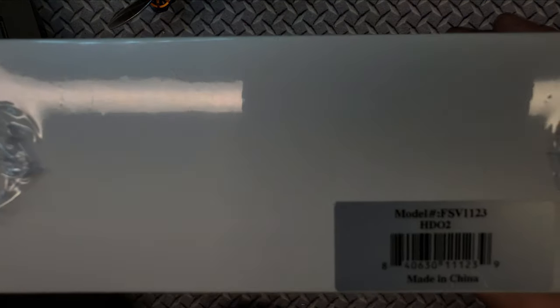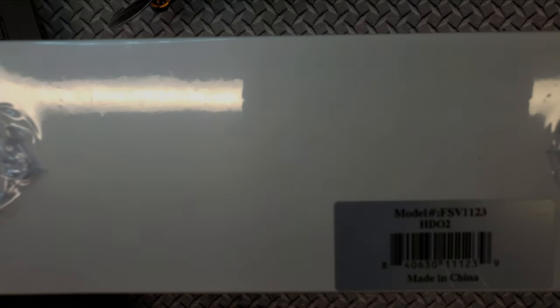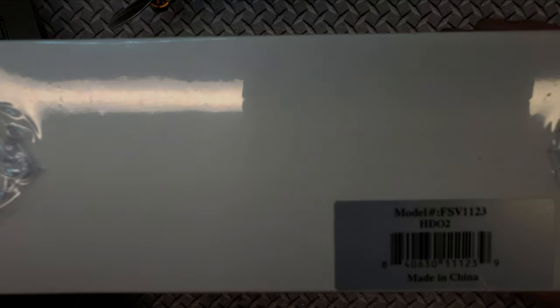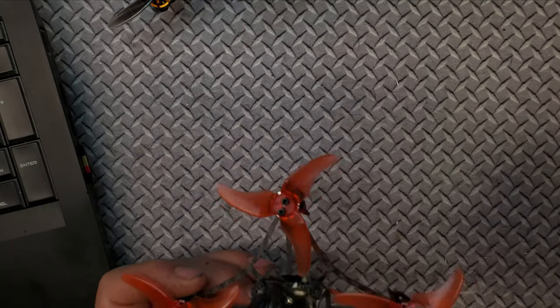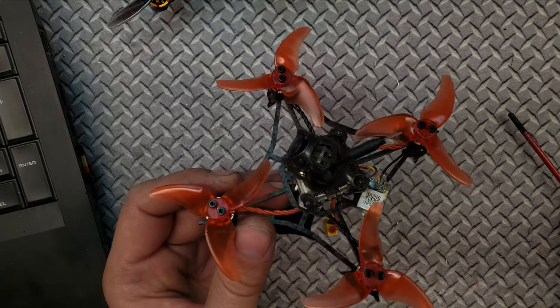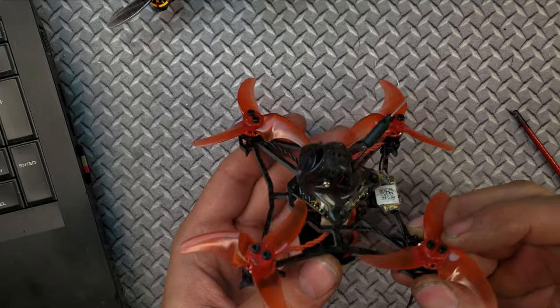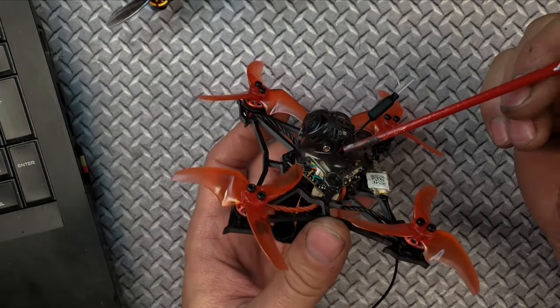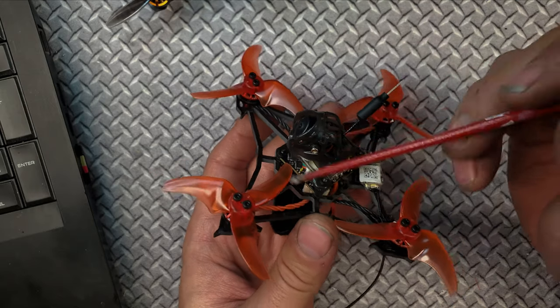I have to apologize — I am a little nervous today because I just received this from Fatshark in the mail. It says HD02. I got this thing and I was not expecting it. It just showed up at my door here not even half an hour ago. Thank you Fatshark. It's like Christmas.